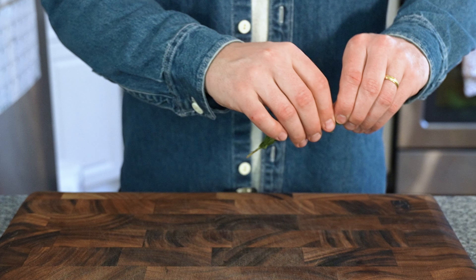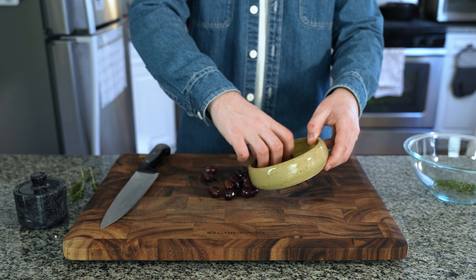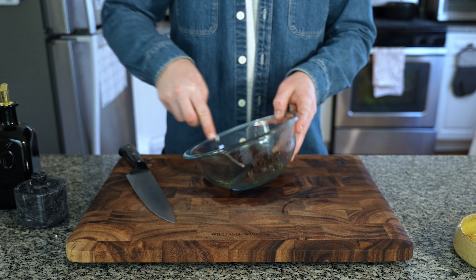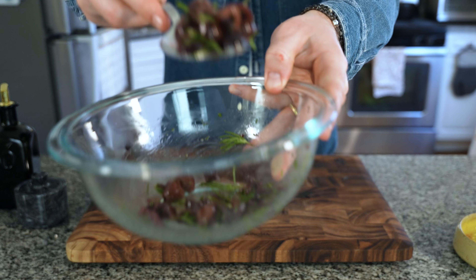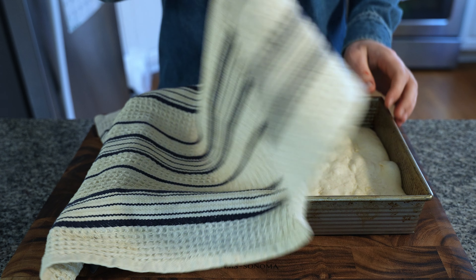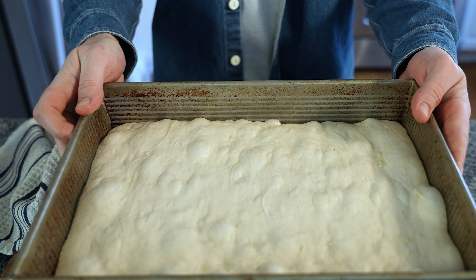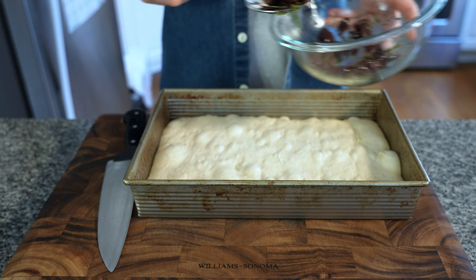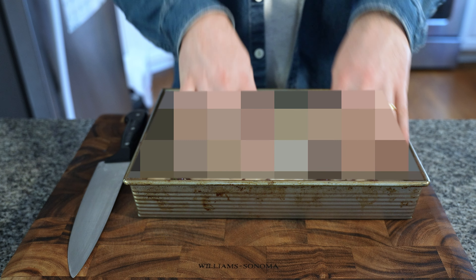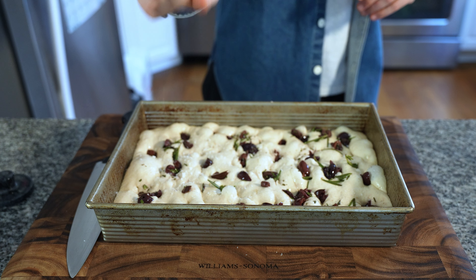Next, prep a classic topping for focaccia. Grab two sprigs of fresh rosemary and dice them, then rough-chop a half cup of kalamata olives. Add to your rosemary and toss with olive oil — but you can put whatever you want on your focaccia. After two hours, your focaccia should have doubled in size and be ready to go. Grab those toppings and lay them down evenly across the whole pan.